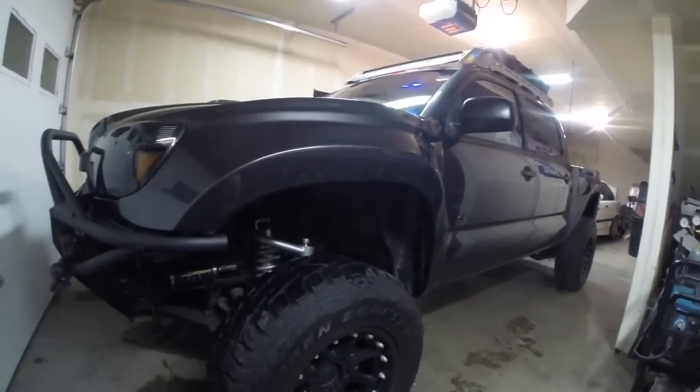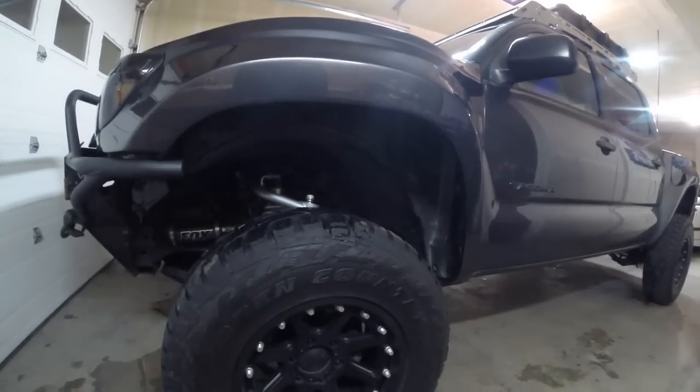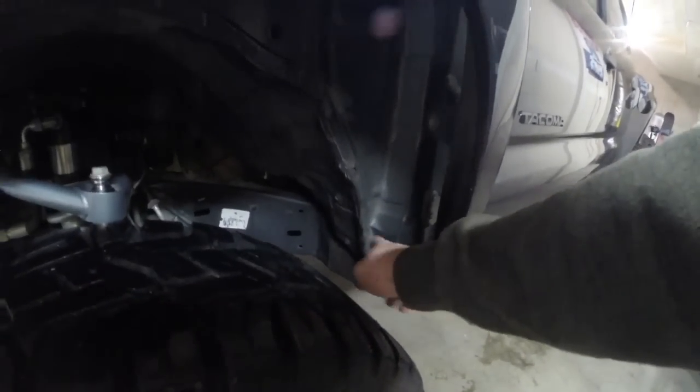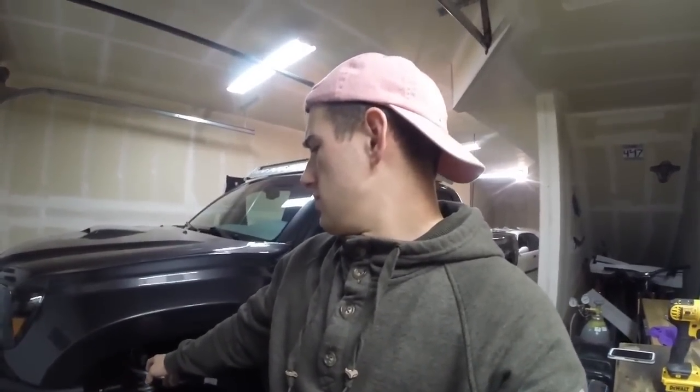For the wheel and tire setup, I'm running Toyo Open Country RTs — I had the MTs before and liked those a little better, slightly more road noise but they wore better. The rims are KMC XD Attic 17x9 — they look really good but I wish the center plate looked better so I took the center cap off, and I wish they were actual beadlocks instead of fake ones. Other things on the truck include a cab mount chop and a two-piece Pelfrey Built skid plate — front skid and mid skid.